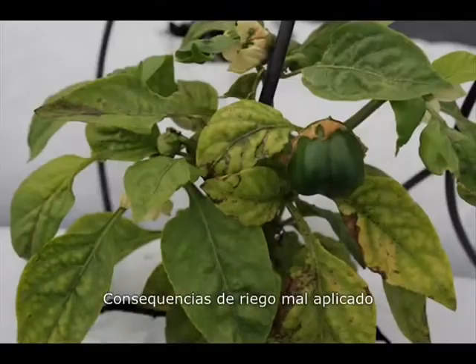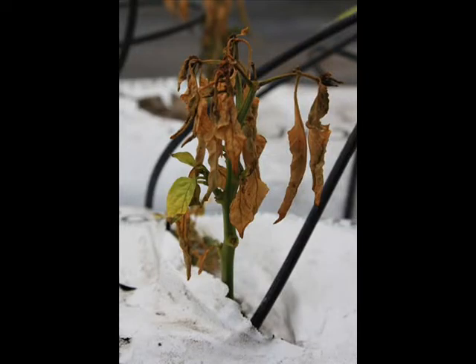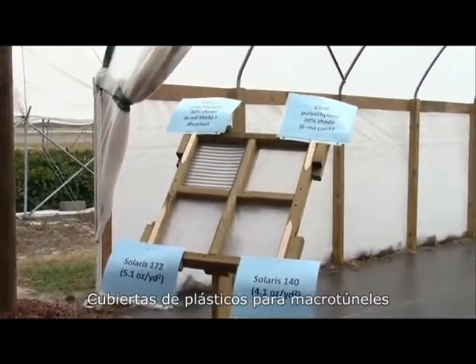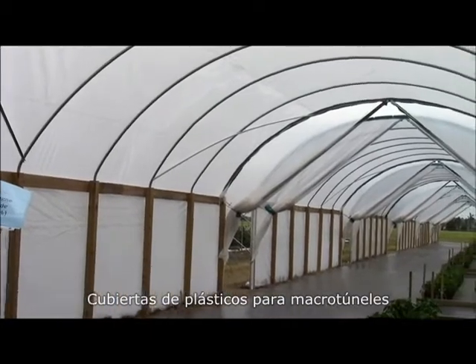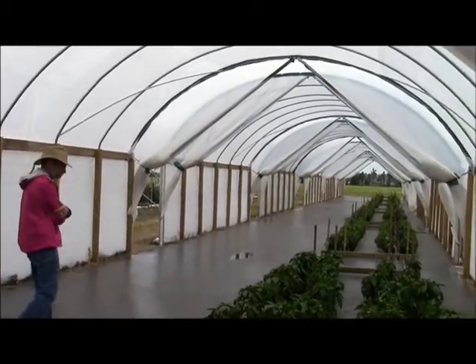The irrigation trial that we have over there went south, and we're trying desperately to recuperate the plants. So you can see what kind of thrip and mite pressure we get in these tunnels. These little tunnels you see all the way to the back are each repeated, because that way we can collect data that makes sense.